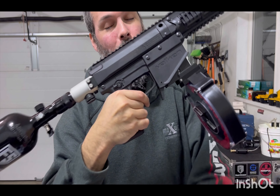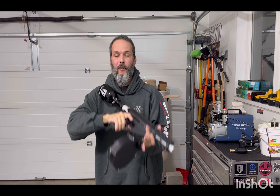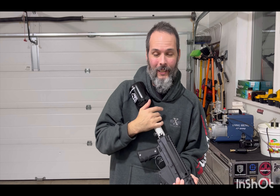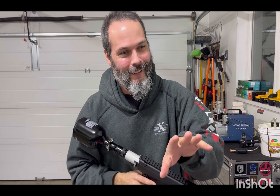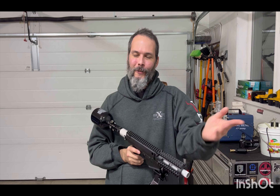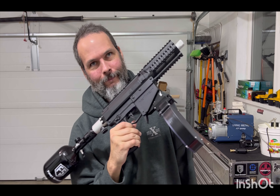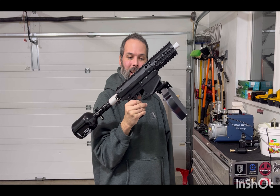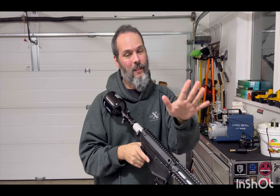Milsig metal trigger. That was purchased from a friend of mine, Kaizo, over at Leslieville Defense. He scored a bunch — probably two years ago — of new old stock metal triggers and I managed to score one off of him. And no, he doesn't have any more.